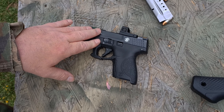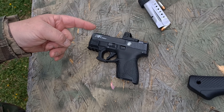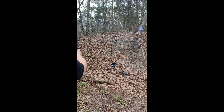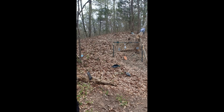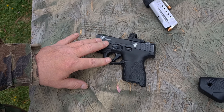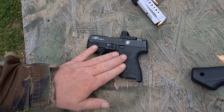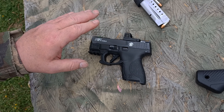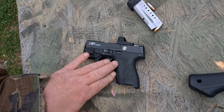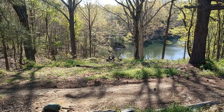We're going to cut in some shooting videos so you can see how it shoots and how quickly it shoots. As you can see, the rate of fire you can achieve with this pistol is pretty crazy — keep in mind this is a subcompact pistol. We'll also include some 100-yard shooting so you can see what this trigger can do at distance.